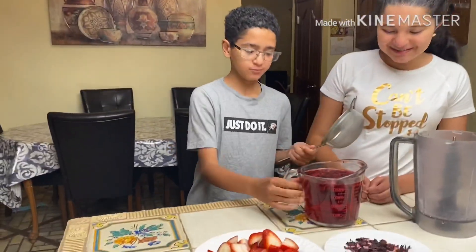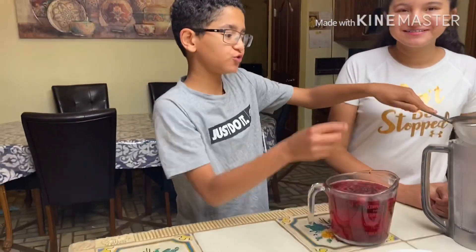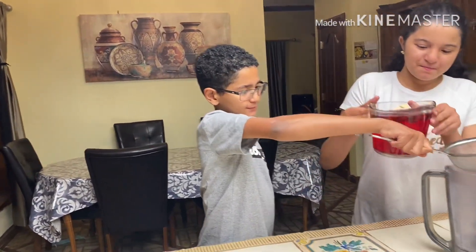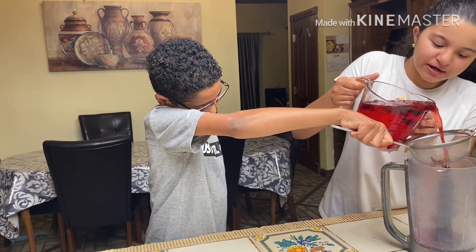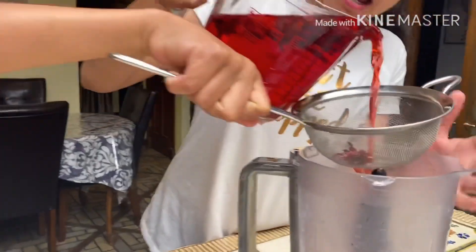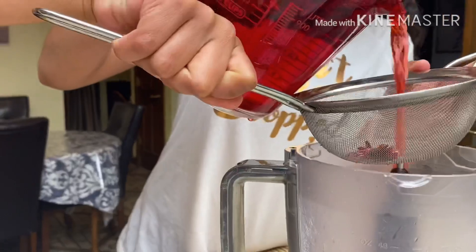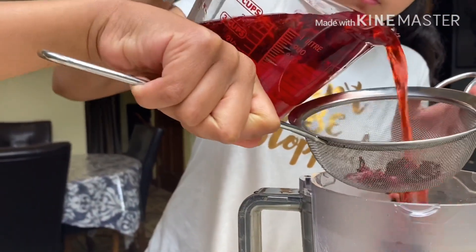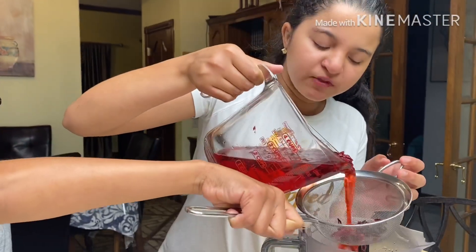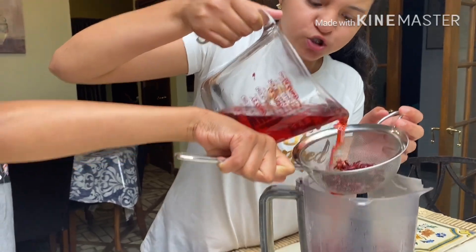She's going to pour the hibiscus juice right here and take all the hibiscus flowers out. I'm going to hold the strainer while she pours it. As you can see, I'm pouring the hibiscus flower and letting all the water get drained out, removing all the hibiscus flower using the strainer. This is just a small strainer, and guys, this is really good.